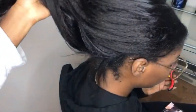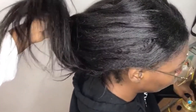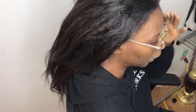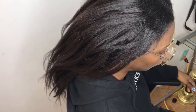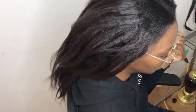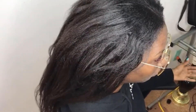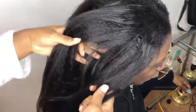It looks super natural. When I would work out, my roots would start puffing up so I would just tie it down. When I finished my workout I would take a blow dryer and just straighten it out. And if I was going out on the weekend to make it look more sleek, I would put a flat iron to it. But other than that, it stayed.